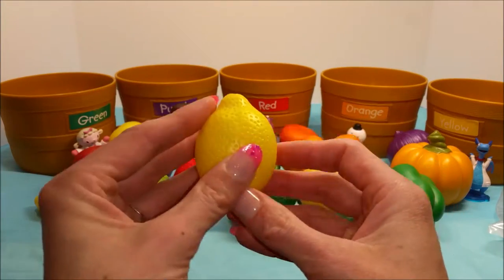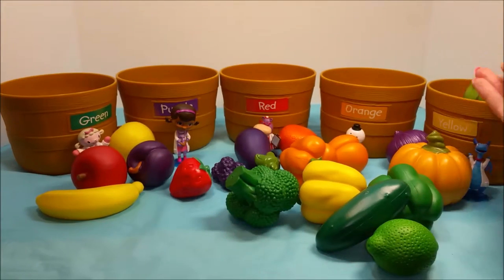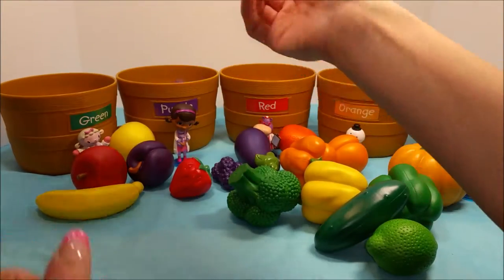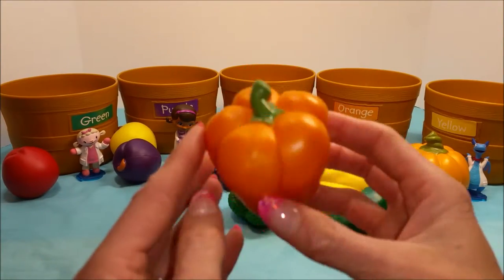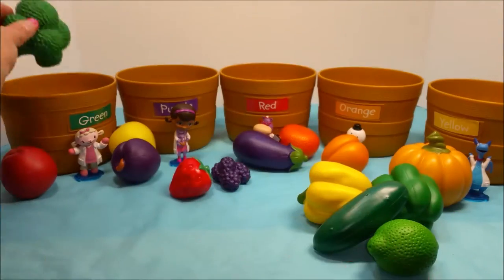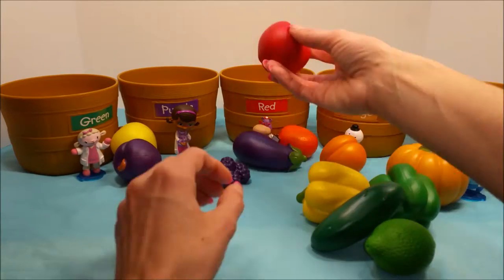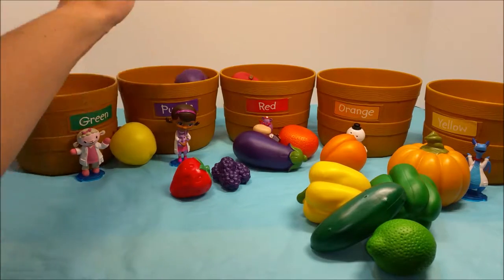And that lemon that got away? We'll put you in the yellow. Yellow corn in the yellow one. A purple onion in the purple bin. Yellow banana in the yellow basket. An orange bell pepper in the orange. Green broccoli in the green. A red apple — where does this one go? In the red. A purple plum — alright Doc, it goes in your one, the purple.